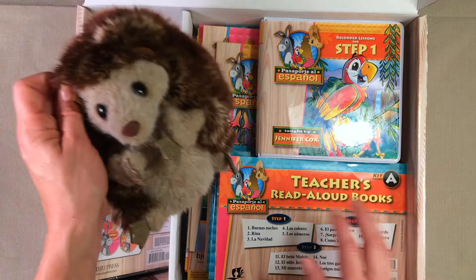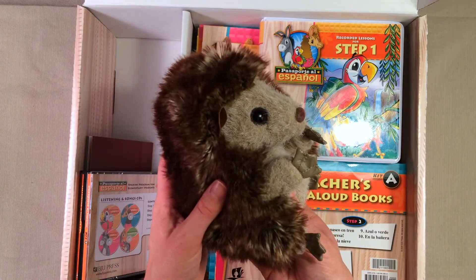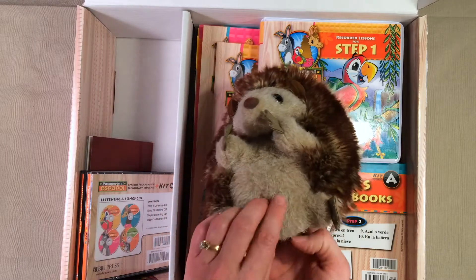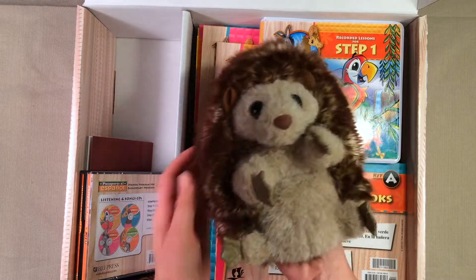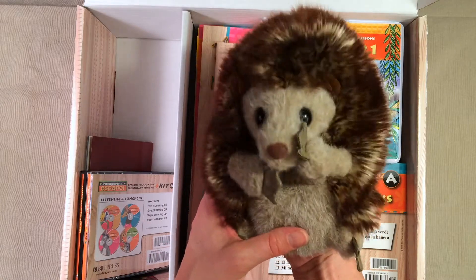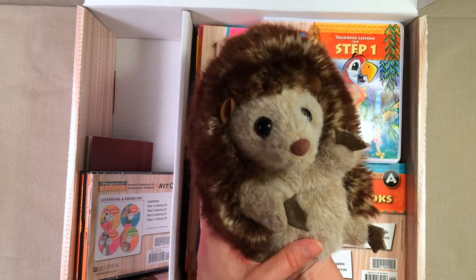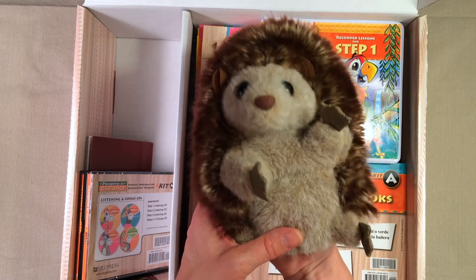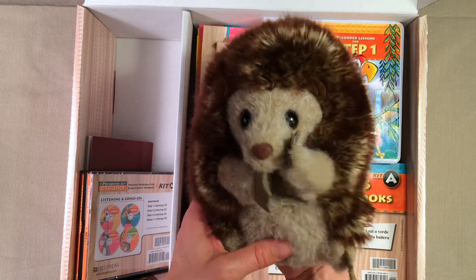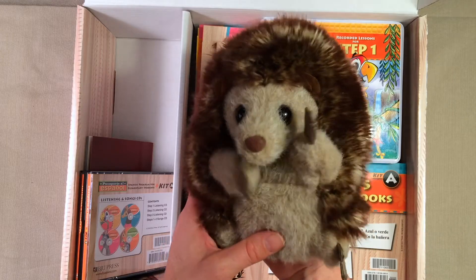The first thing that my kids saw and they were super excited about was this cute little guy. I believe he is a hedgehog and he goes along with the curriculum — he is actually a puppet, so you can stick your hand right in there and make him move around. Such a cute little thing. I had to go scrounge this guy up and look for him because my kids have been playing with him. He has not been in this box.